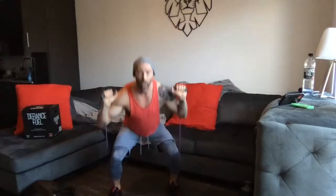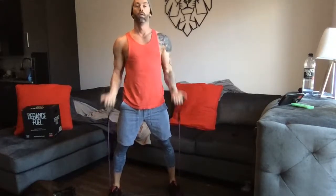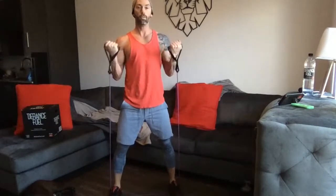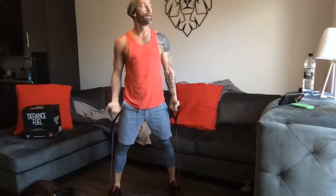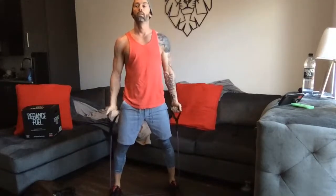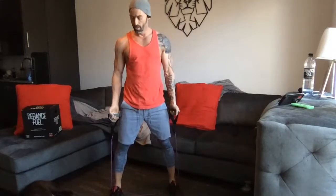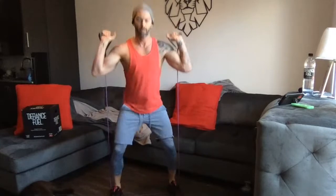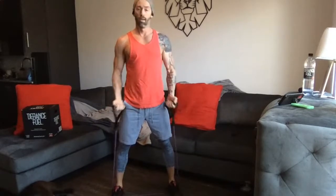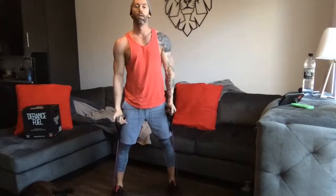We're gonna have five curls to one squat coming up. Five bicep curls — hold — give me one squat, five curls, one squat. Looks like we have another beautiful day in Nashville today, sun shining, actually blue skies, which is great since it's been a little overcast the last few days. We had a little bit of a storm roll through last night — left the doors open, kind of listened to it, helped me get a little sleep. About ten seconds here and we're going to change it up.